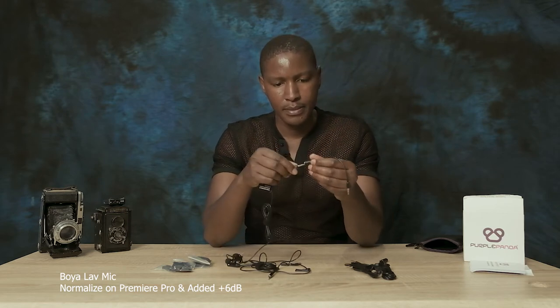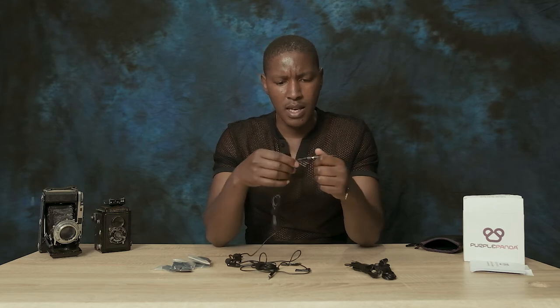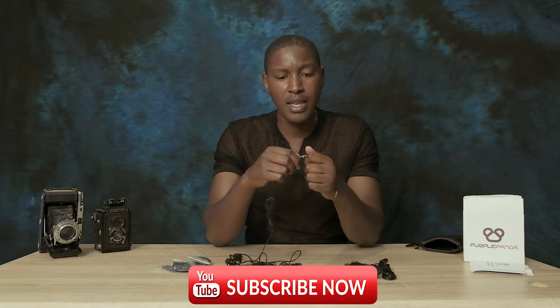You plug the family connector until you hear a click. Even if it looks firm and feels firm, you have to push it once more until you hear that click. With this TRRS-to-TRS connector, you're able to connect directly to your camera or directly to your audio recorder. I'm going to test this on the Rode Wireless Go II that I'm currently using.